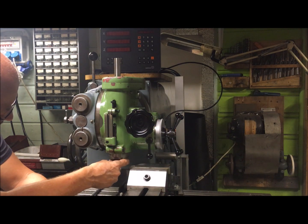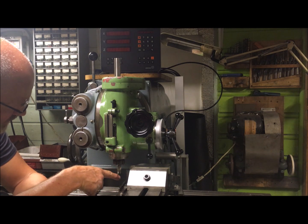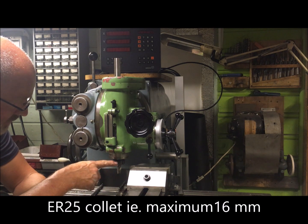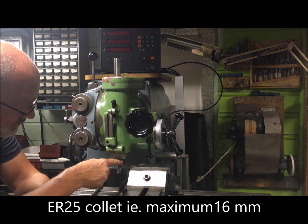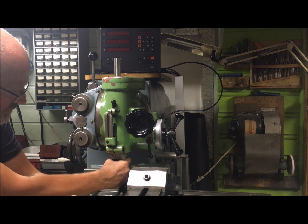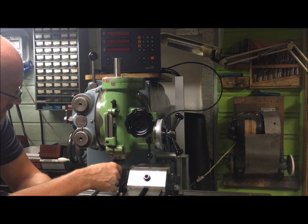I've mounted the collet here with a 50mm roughing end mill. It's an E25 holder, not an ER, so it doesn't — well, maybe I will have trouble ejecting the collets. We'll see.